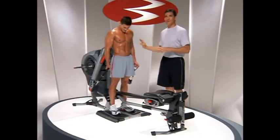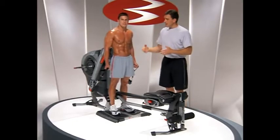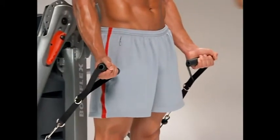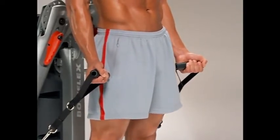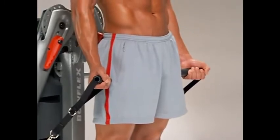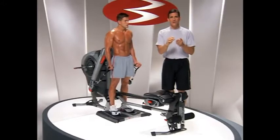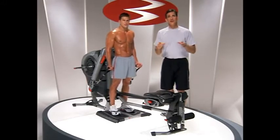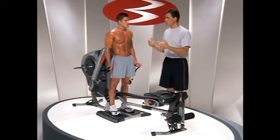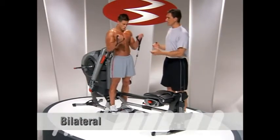The adjustable arms on the revolution allow for so much variation, but also take a look at the independent handles — these allow for a tremendous amount of variation on virtually every upper body exercise. There will be on your exercise list just one or two that require unilateral or single-arm motion, but every other upper body exercise you can do one of these things. Traditionally, people work bilaterally, meaning both arms at the same time, and there's absolutely nothing wrong with that.